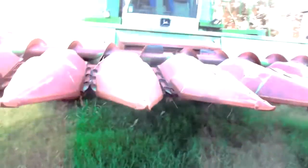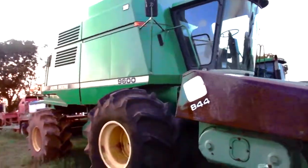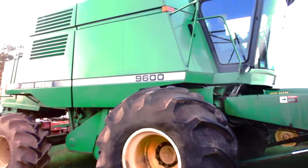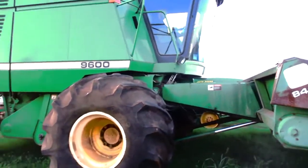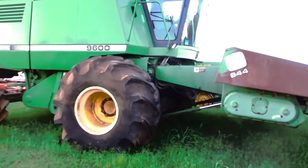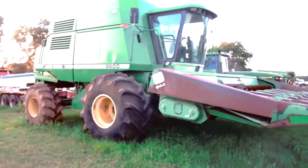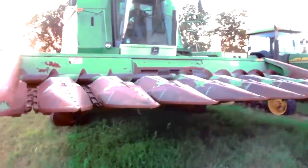Alright guys, here is our 9600 John Deere Combine. I understand it's an older machine, but now it is slick as a gut. Besides the 8410, this is the second machine that did not need a jump — it busted right off. I personally believe this machine will go to the field.